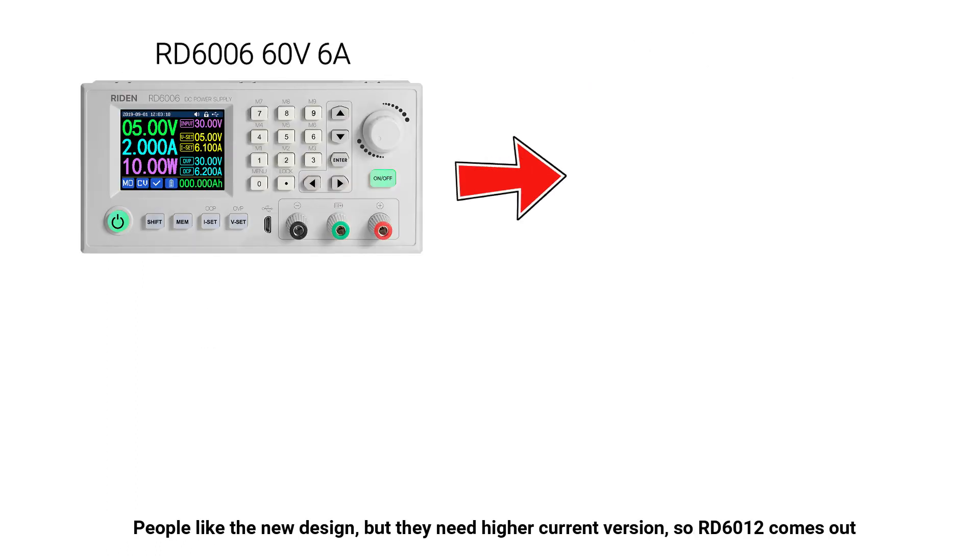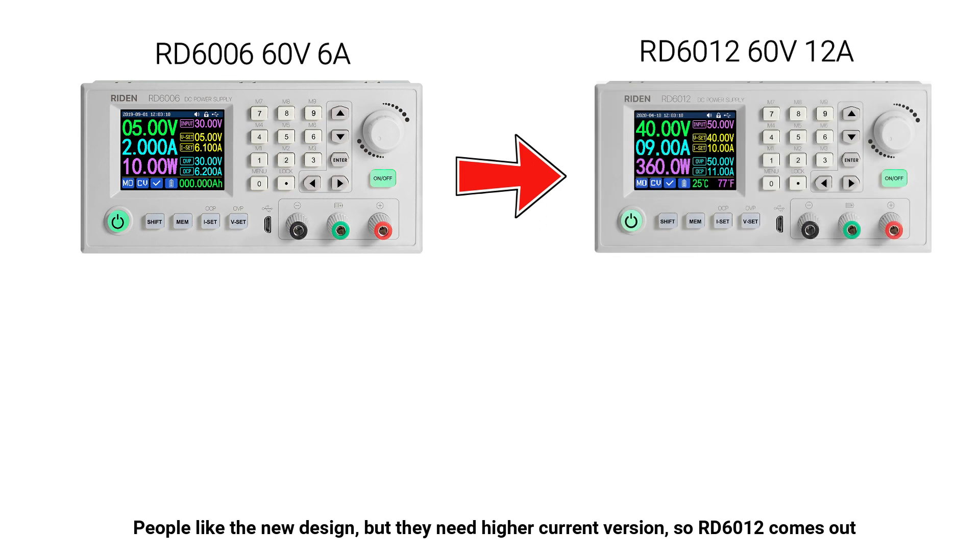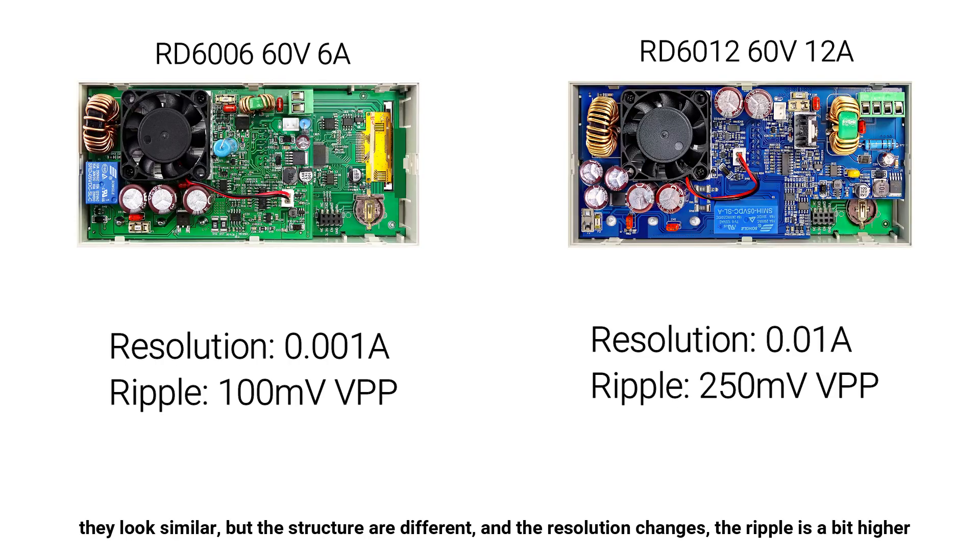People liked the new design, but they needed a higher current version, so our D6012 came out. They look similar, but the structures are different, the resolution changes, and the ripple is a bit higher.